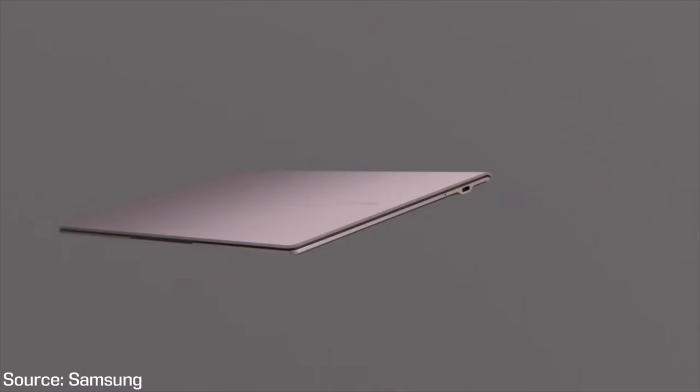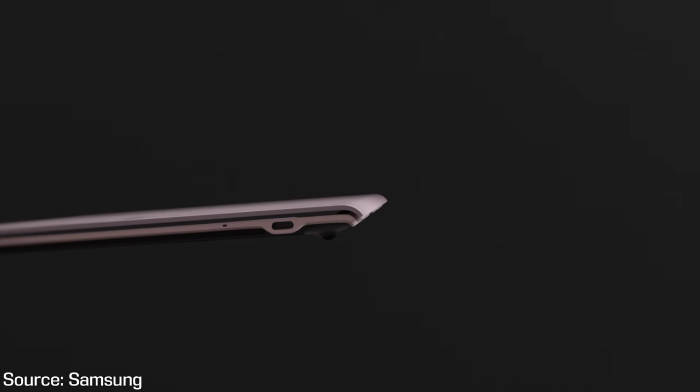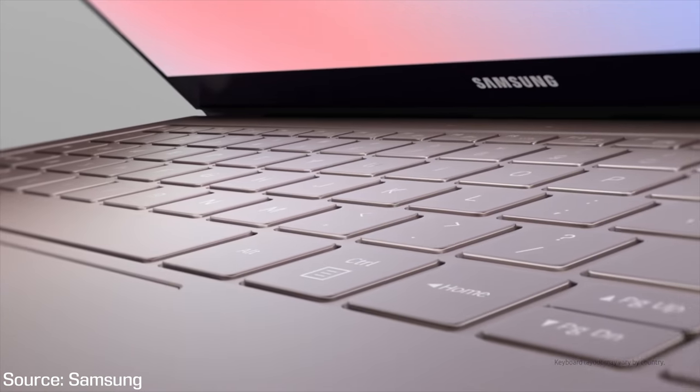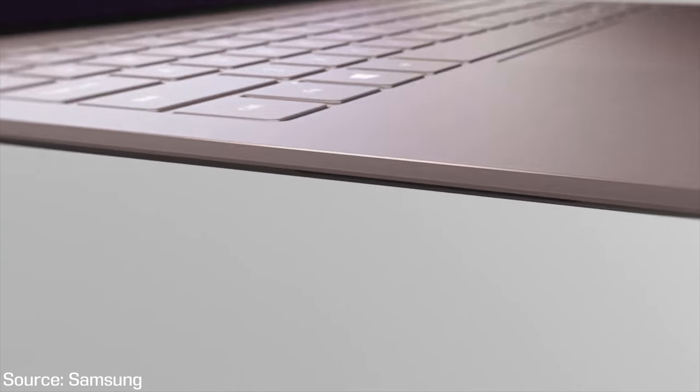Before we dive into performance and special features, along with one big disappointment, let's talk about the exterior. The laptop has a very simple design which is a good thing, but it also has a curve by the hinge which I think is a nice addition. The top and bottom look to be aluminum but I'm uncertain about the palm rest. The keyboard is a low profile chiclet design, and we also have a fingerprint scanner and a large trackpad.